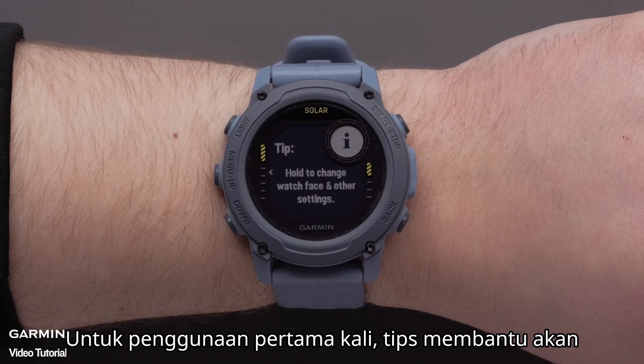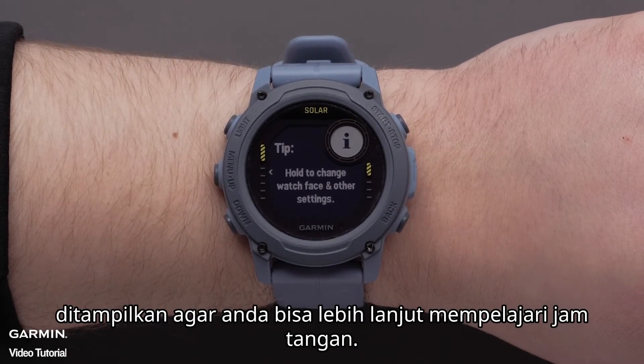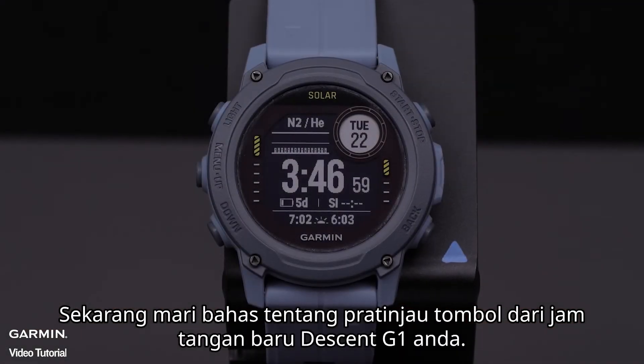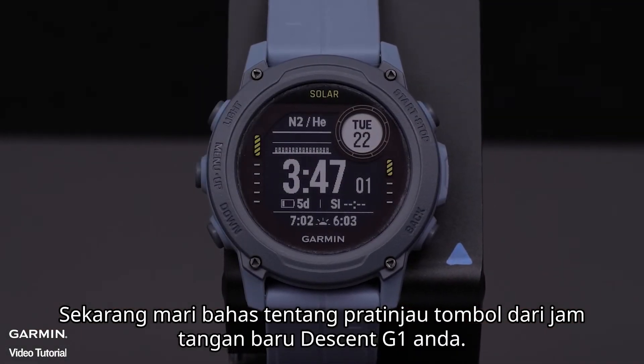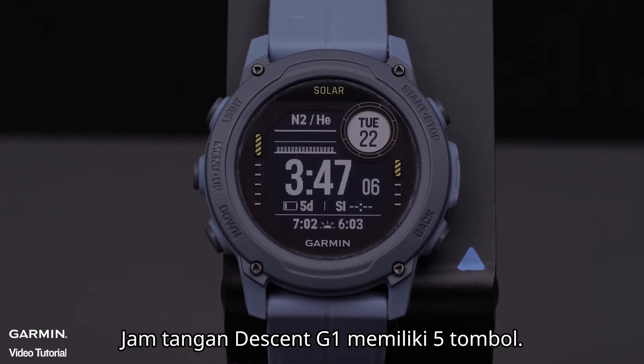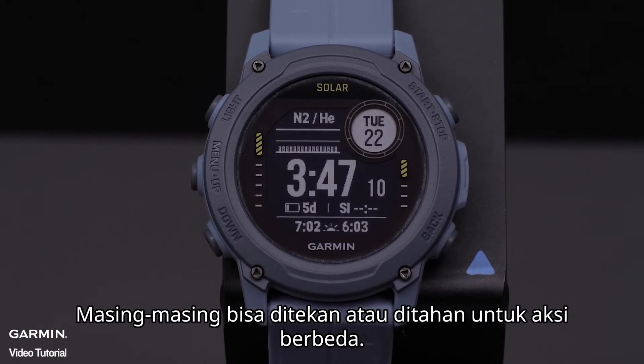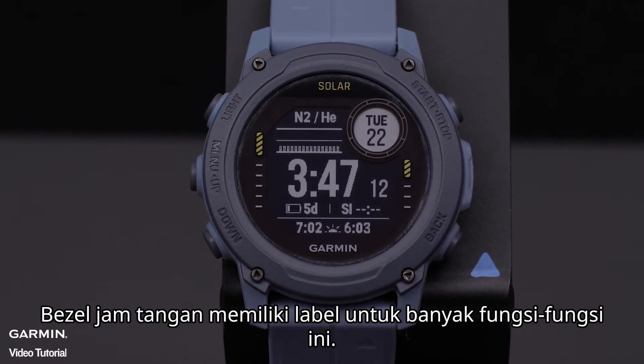As you first start using the watch, helpful tips will display, enabling you to learn more about the watch. Now let's talk about the button overview of your new Descent G1 watch. The Descent G1 watch has five buttons. Each can be pressed or held for different actions, and the watch bezel has labels for many of these functions.